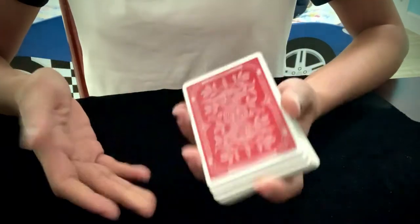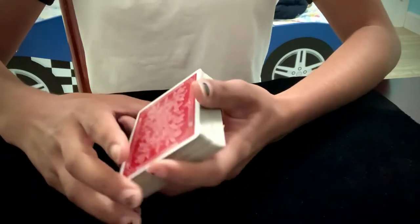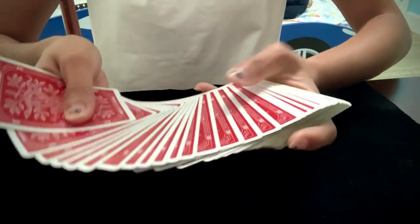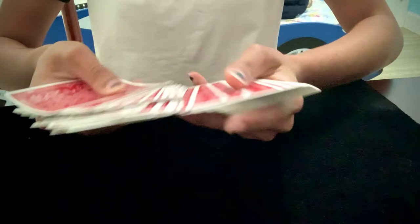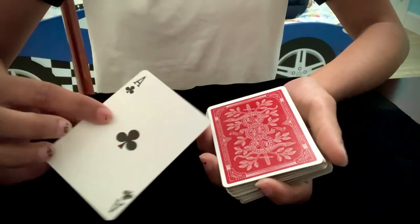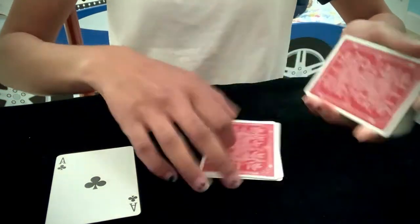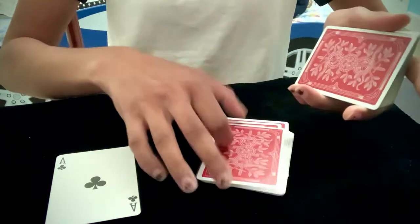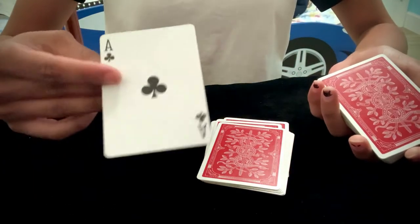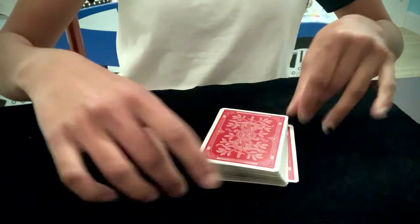I'm going to perform it first and then teach you how to do it. My spectator is going to start by choosing any card they want — let's say they want this card right here. It is the Ace of Clubs. Now I'm just going to go through the deck and the spectator can say stop wherever they want. Let's say they say stop right here. I'm going to take their card, the Ace of Clubs, and put it right where they said stop, just like that.